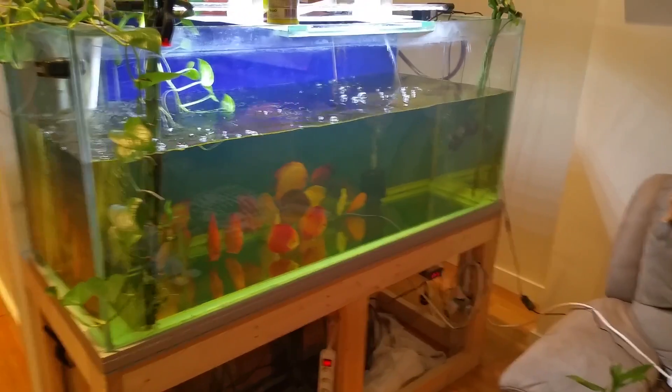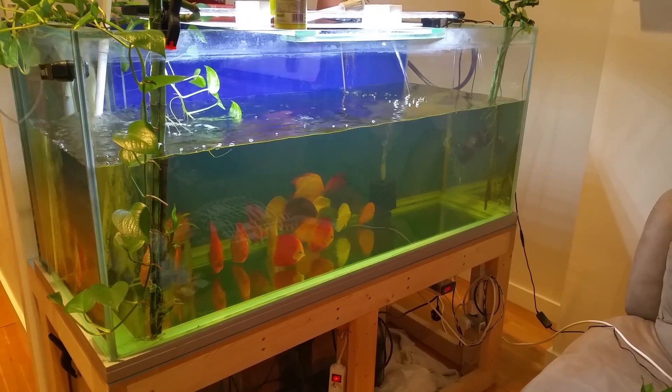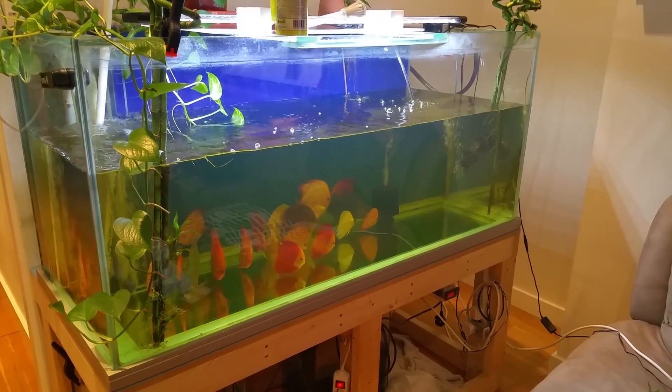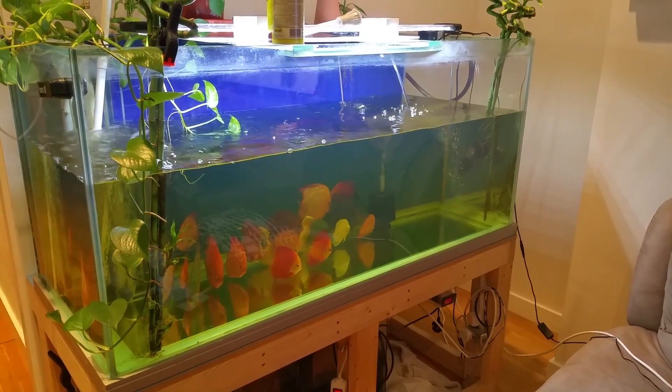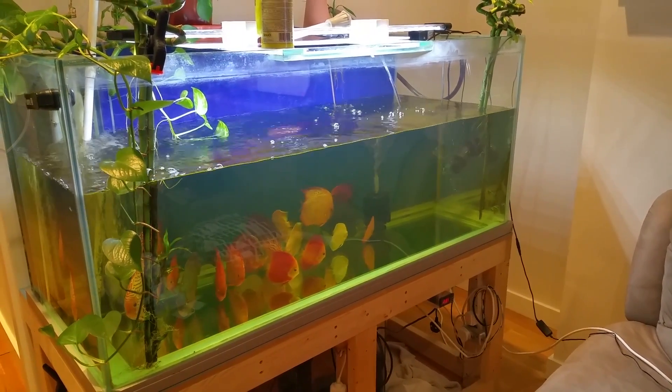After a couple of hours the water turned brown. The fish were doing good and are still doing good. I basically emptied half of the tank and I'm filling it up with clean water.